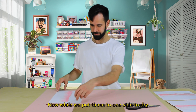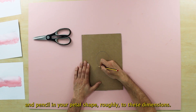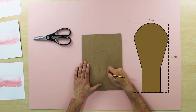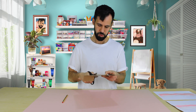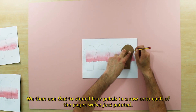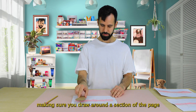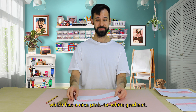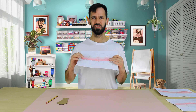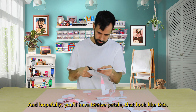Now while we put those to one side to dry, we're going to make a template for the petals. Just grab a piece of cardboard and pencil in your petal shape roughly to these dimensions. Once you've done that, we cut it out. We then use that to stencil four petals in a row onto each of the pages we've just painted, making sure you draw around a section of the page which has a nice pink to white gradient. And make sure they're dry first though. Once you do that, cut them all out and hopefully you'll have 12 petals that look like this.